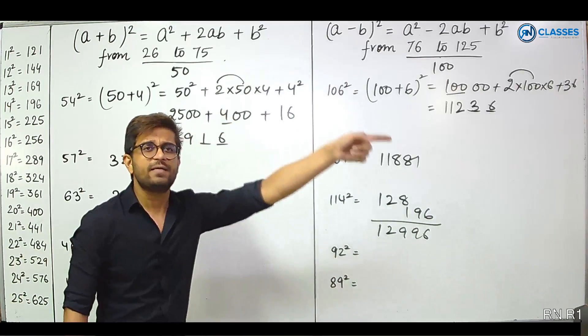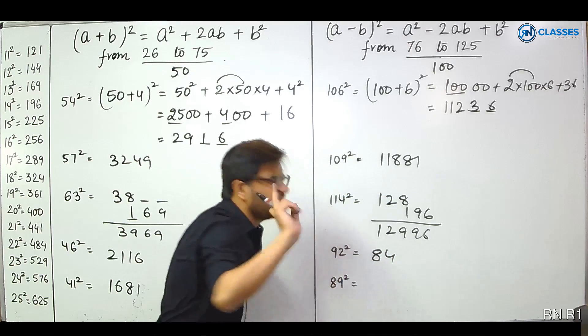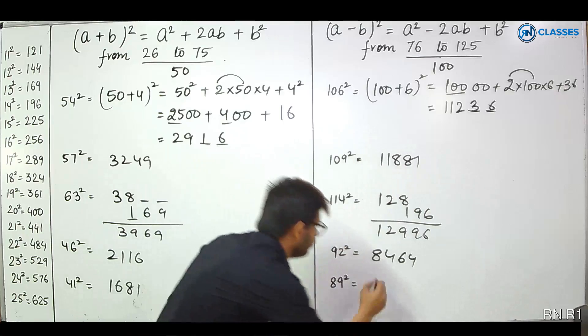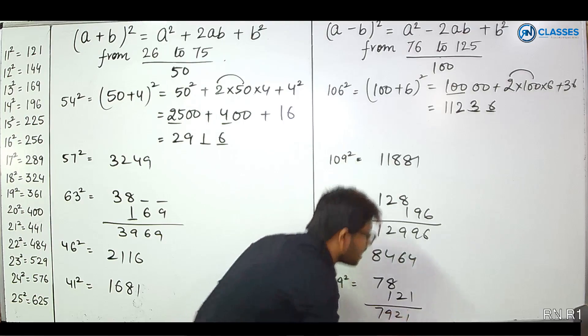92 squared: 100 minus 8. 100 minus 16 gives 84. And 8 squared is 64. Answer: 8464. 89 squared: 100 minus 11. 100 minus 22 gives 78. And 11 squared is 121. That gives 7921.